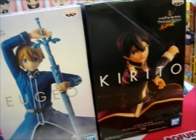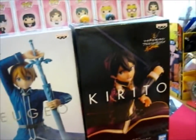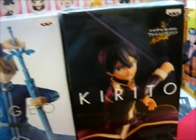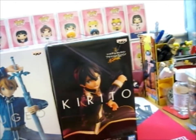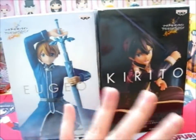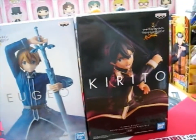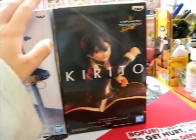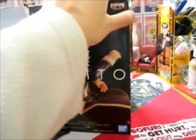Ruth here, and as promised, the next set of figures to open is Kirito and Yujiu. And these two, I believe, are a set. Obviously sold separately, but they are a set, I believe, since the design on each of the boxes are basically the same.